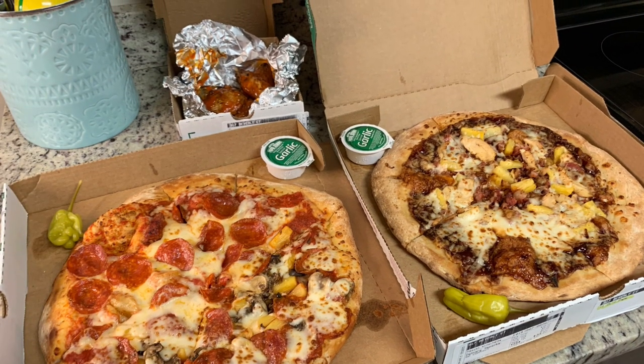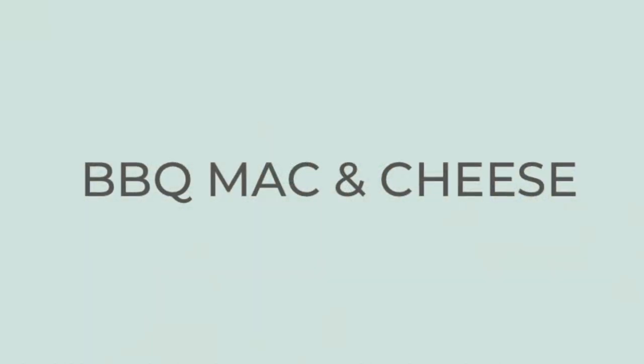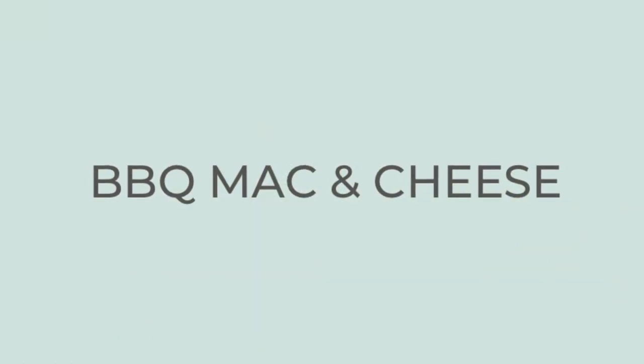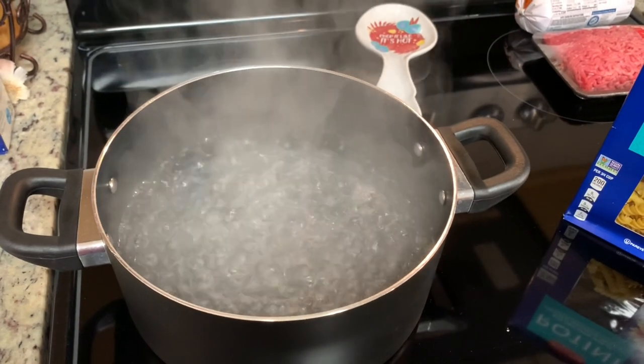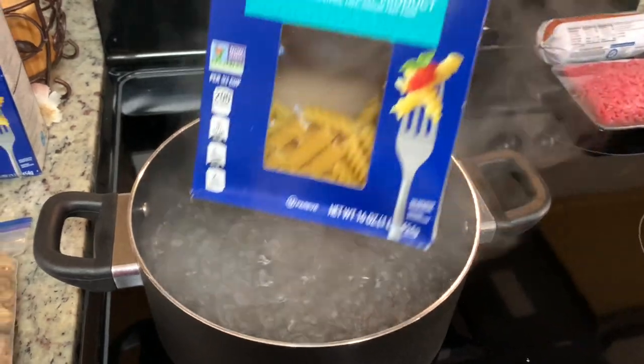Now let's get into this week's What's for Dinner. For dinner this night, I made barbecue macaroni and cheese. I've made this a few times and we really enjoy it. I got this from Livin' That Mama Life — I will include a link to her channel in the description box below.